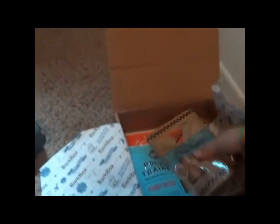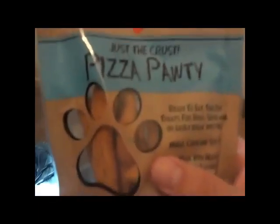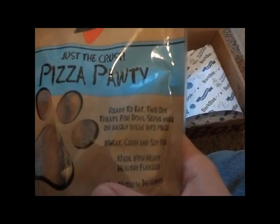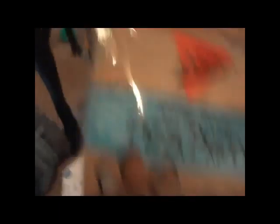Alright, we got — I don't know what this thing is but it's a bouncy ball. Alright, so then we also have the treats here. We got just the crust pizza party ready to eat.